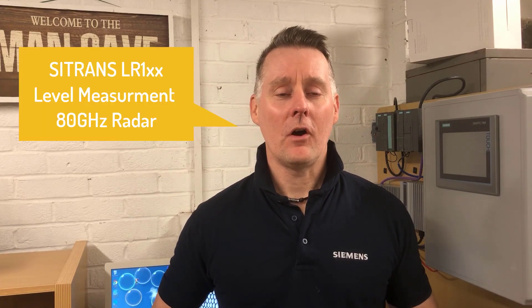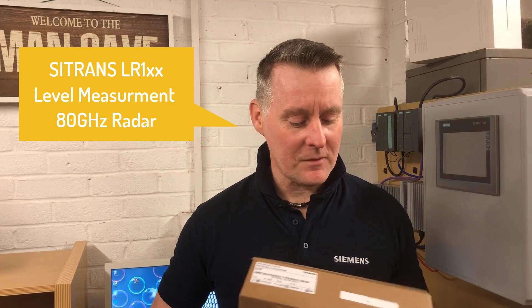Welcome to Totally Integrated Instrumentation. Today it's a very exciting day. We've taken delivery of our new LR100 non-contact radar device from Siemens Canada. So we're gonna have a look at what we get in the box - it's like Christmas.